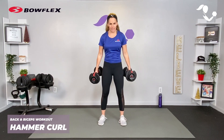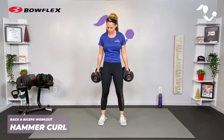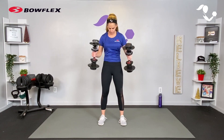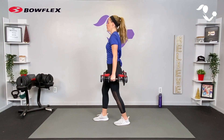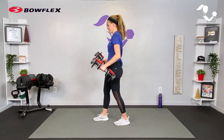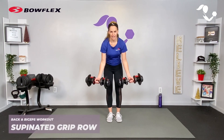Your first curl is a hammer curl, so we keep that same neutral grip. Core is engaged, coming all the way up towards your shoulders and all the way down by your sides. If you feel like you're arching your back, you can put one foot back to stabilize. Round two we're going to mix it up — we're going to take a supinated grip for both exercises.